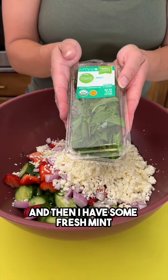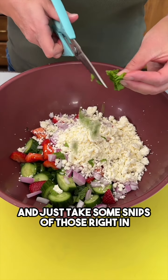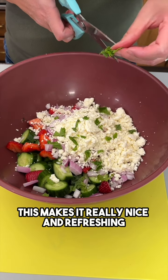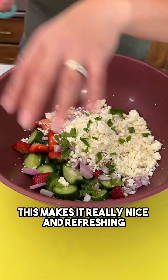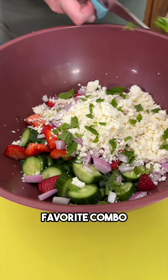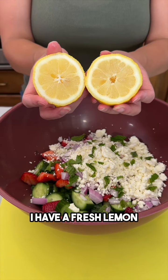I have some fresh mint — we're just going to take some of those fresh mint leaves and snip those right in. This makes it really nice and refreshing, smells wonderful. I love the mint with the strawberries — favorite combo. I have a fresh lemon.